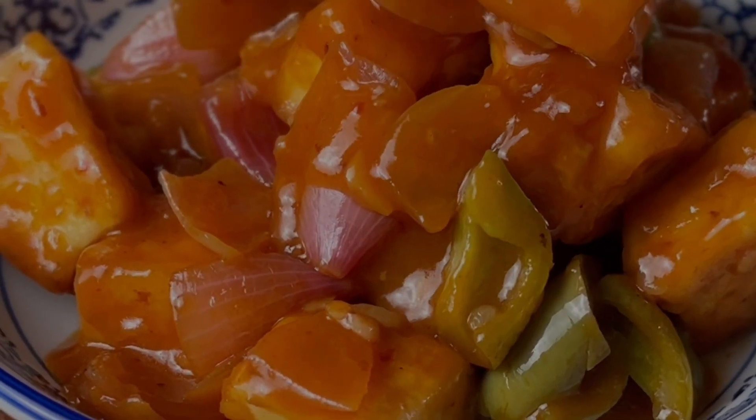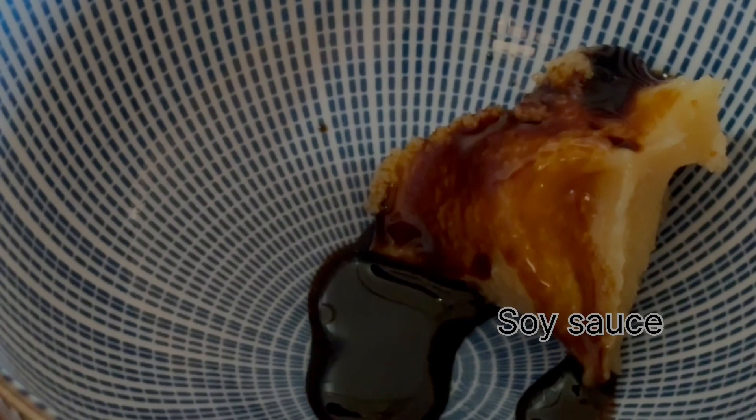Aaj rat ko kya banega? Planning for dinner is a constant fight when it's a matter of paneer in a Bengali house, but this honey chili paneer is a hot favorite. Welcome to my channel, and before we get started, like my video and please subscribe.